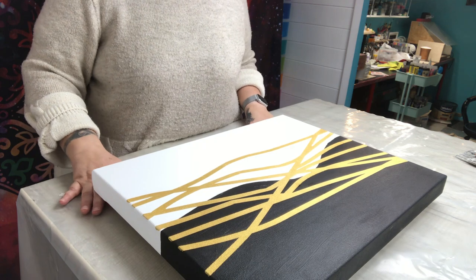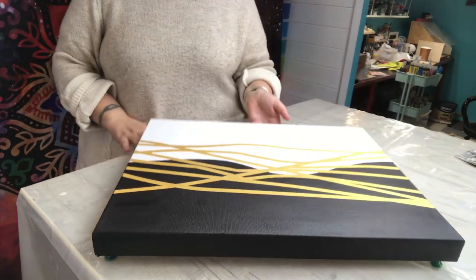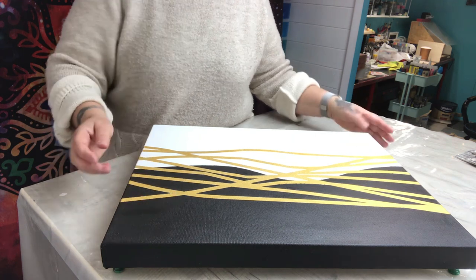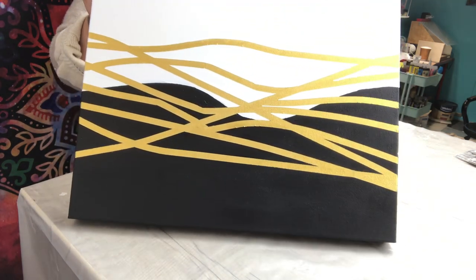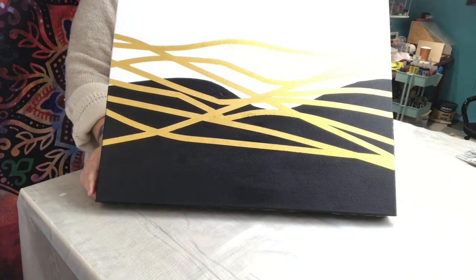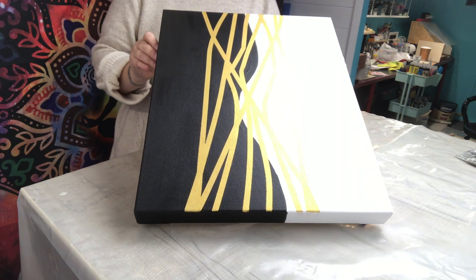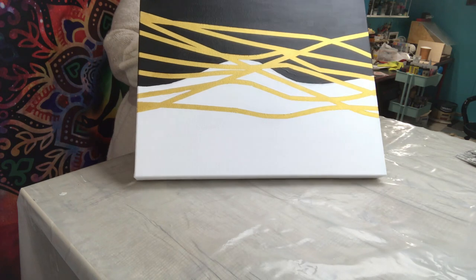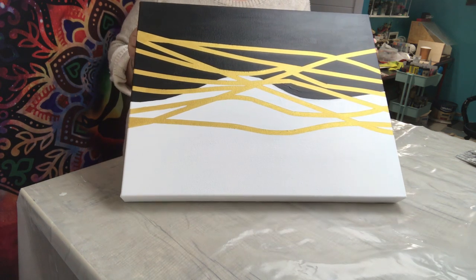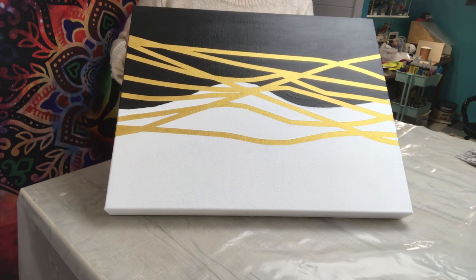All the touch-ups are done, there are no more bleeds, and I've decided I don't want to do anything else. I was considering adding something in the corners but I'm going to leave it because I absolutely love the way it has turned out. You can see almost all of it — that would be the white at the top, or we could do it the other way. Either way I love it. Please remember to stay to the very end — I'll take a couple of photos. It will be at least two weeks before I can varnish it.